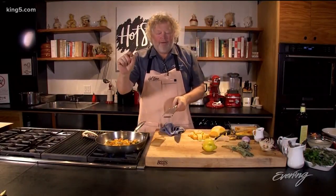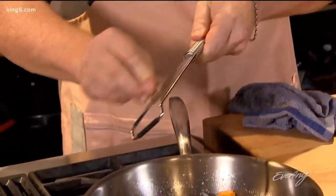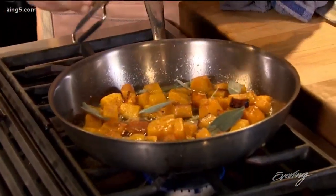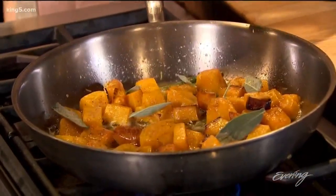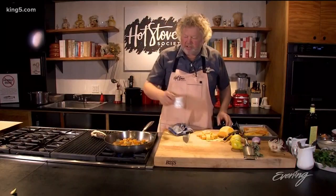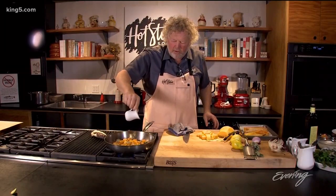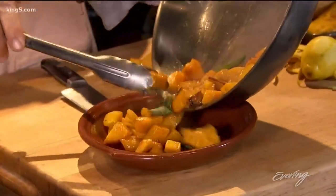We're gonna take a little nutmeg and with my fine grater just grate a little over the top, and the same thing with some lemon zest. Very fall, very winter-esque. And then because of the richness of the butter, I'm going to hit it with just a touch of red wine vinegar. Look how pretty that is — this feels like fall.